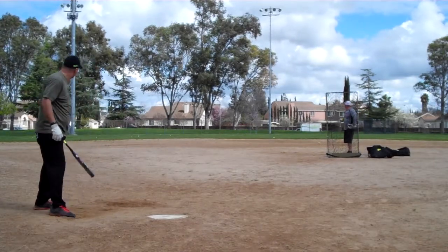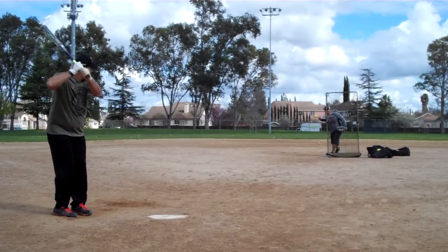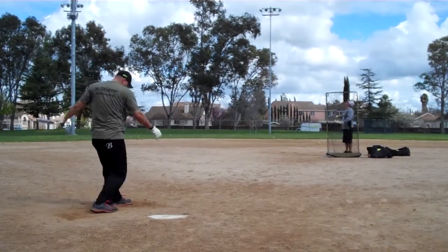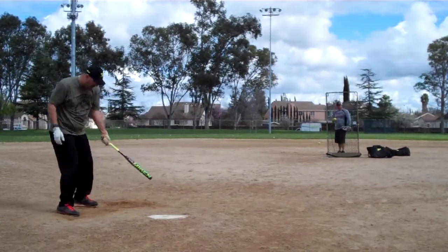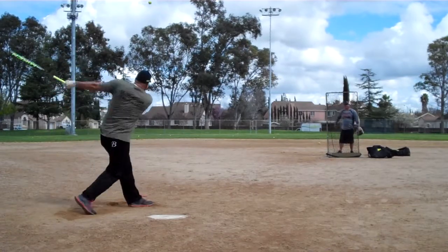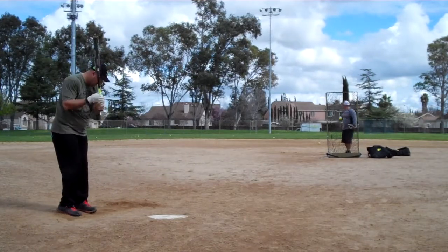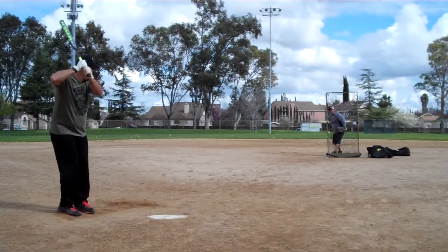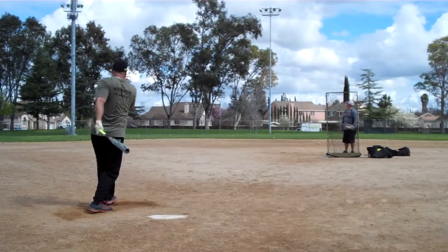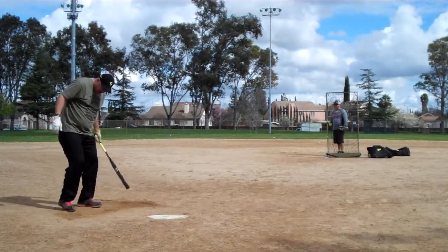That's way out of here — up in the air, high as the lights, 360 range. Hit the pole, just missed it. 360, 370. Mike Myers doing the pitching. That's a nice line drive, crushed. 360.